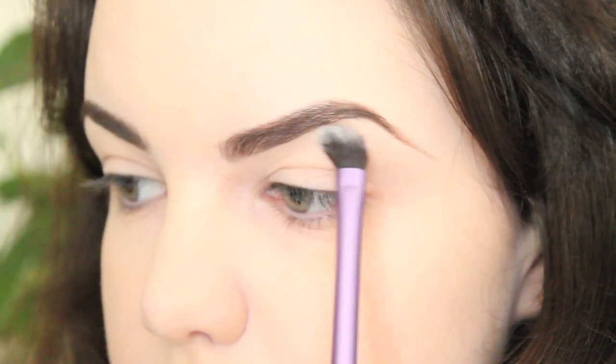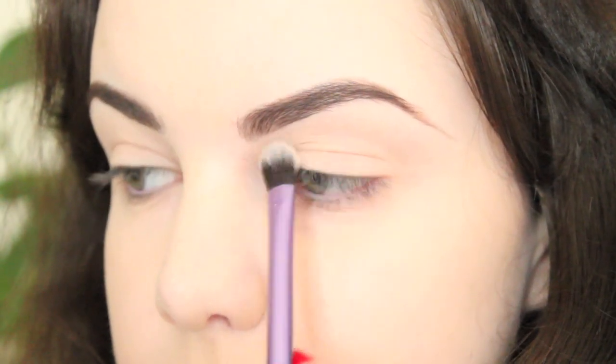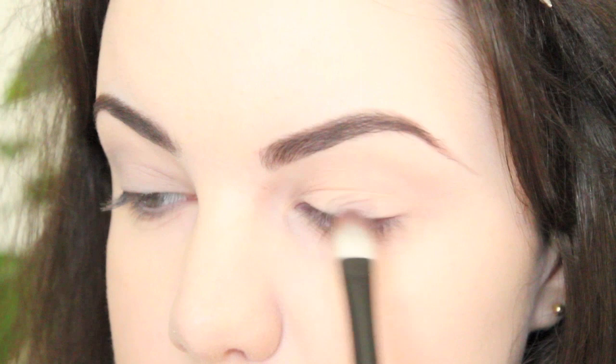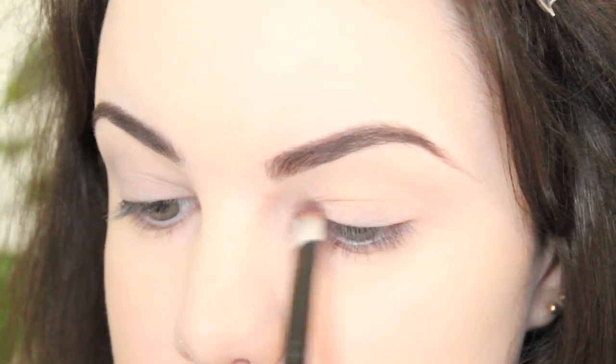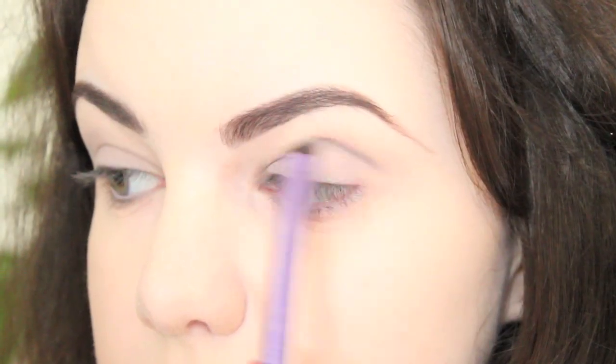Before I began filming, I applied my foundation and filled in my eyebrows. I then applied a matte off-white eyeshadow all over the lid and brow bone as a base. I then applied a teeny bit of a matte taupe eyeshadow to my lid, and followed up by applying the same color through my crease and layering it to build up the pigmentation.